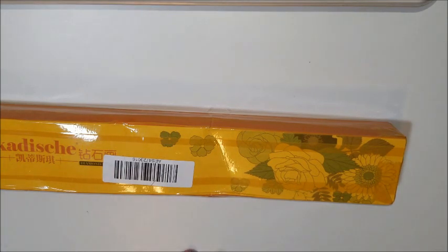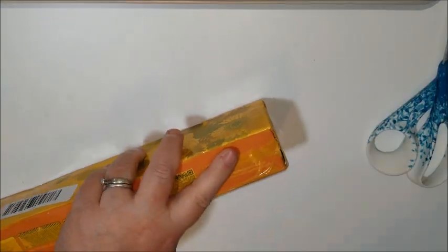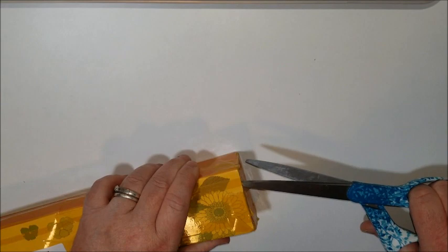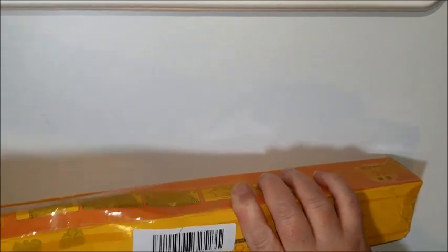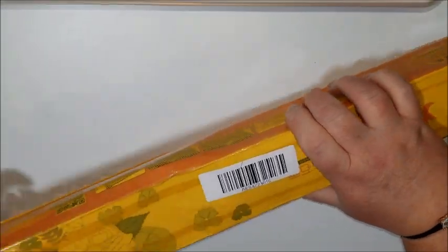So let's see what it is. Oh, this is going to be fun. I'm digging into it. I guess they wanted to make sure nothing came out. I'm going to poke one more hole, and then I should be able to open this box. There we go. I'm not reusing this box, that's for sure.